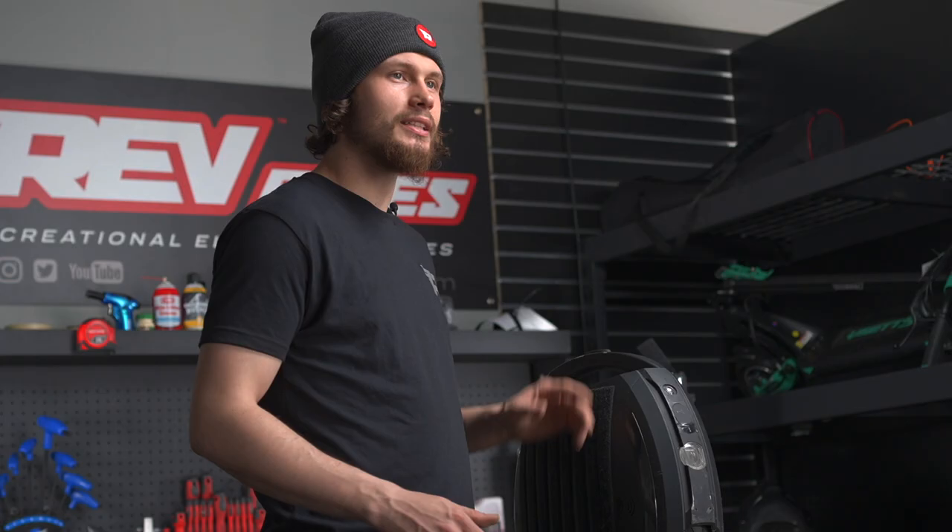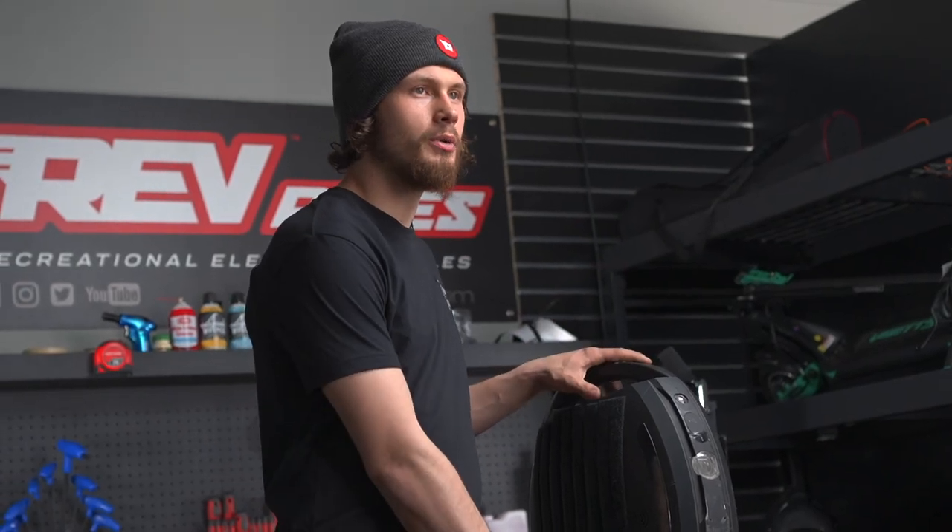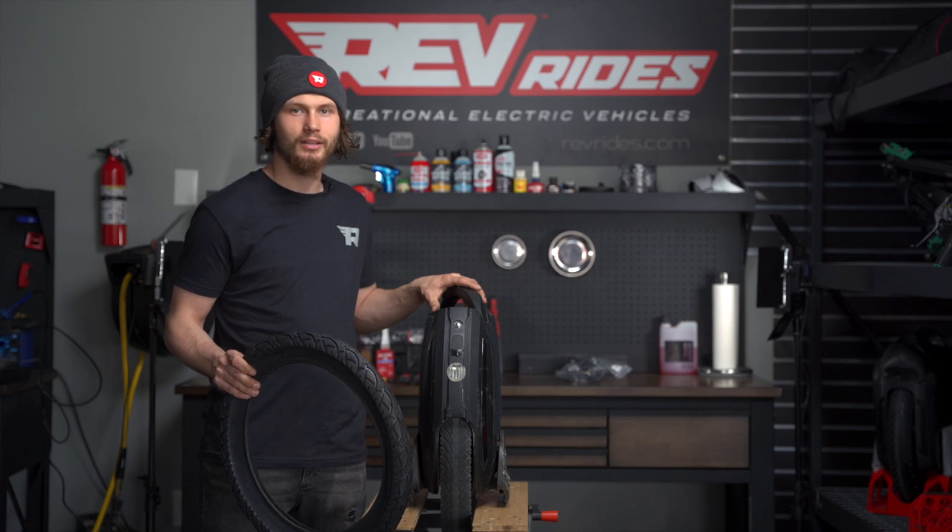Hey everybody, Douglas here from Rev Rides, and today we're going to show you how to change the tire and tube on your Kingsong 18XL. Let's get to it.